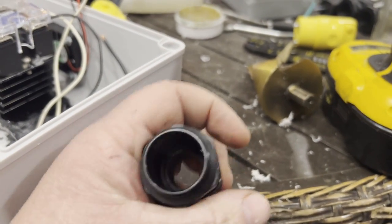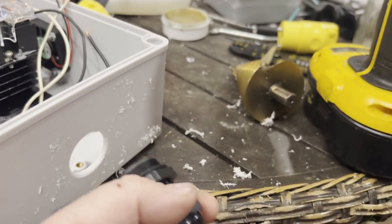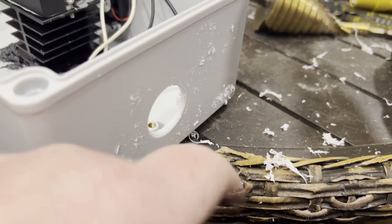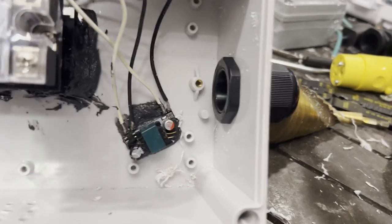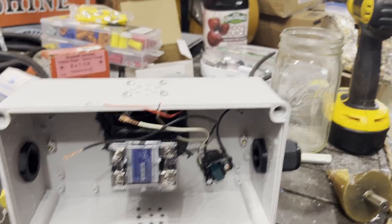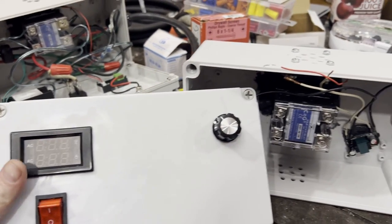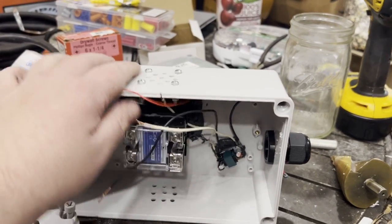These are called cable glands. The cable I'm using is pretty big so you need large ones — size 21. Drill a hole in the case, put your cable gland in there, and do it on both sides. So far you should have: cable glands on your box, your fan installed on top, your converter, your relay, your LCD screen, your on/off switch, and your knob.